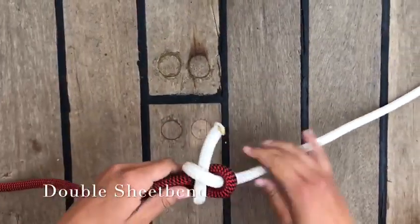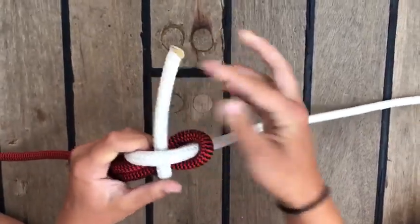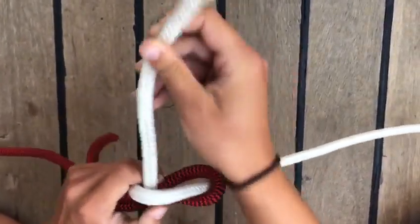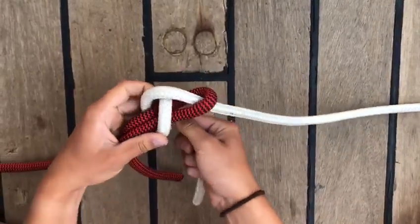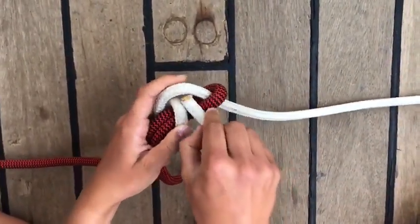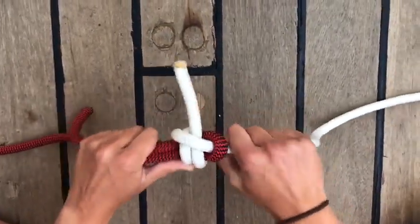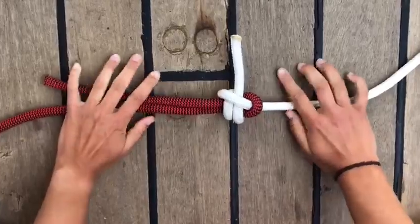The double sheet bend is exactly the same, but you go around twice. This knot is used to join two ropes of different thickness together.